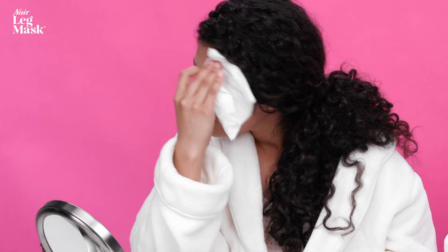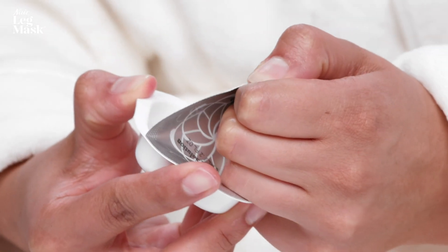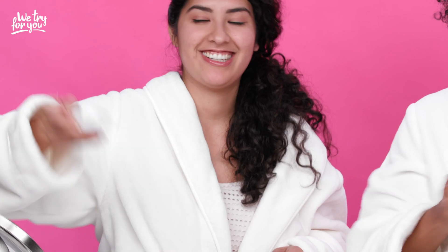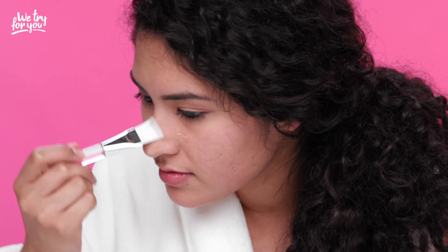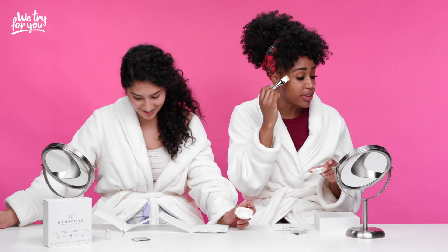First it says to cleanse and dry our skin. Now that our skin is clean, the first thing we have to do is open this gel, then pour this little guy into that corner, hold it shut with our thumbs, and shake for 20 seconds — it's supposed to create a gel. Then once we have our gel, we just apply it with a little brush. So when do I start looking like a zombie? It says within 10 minutes you should start feeling the tightening.